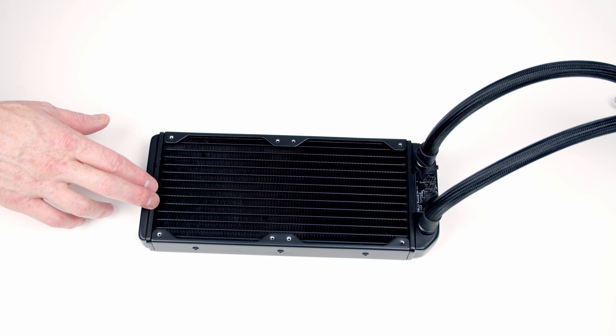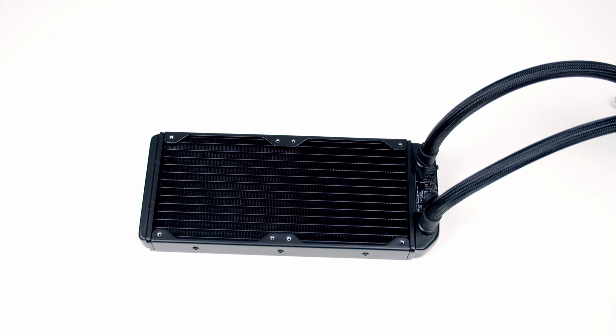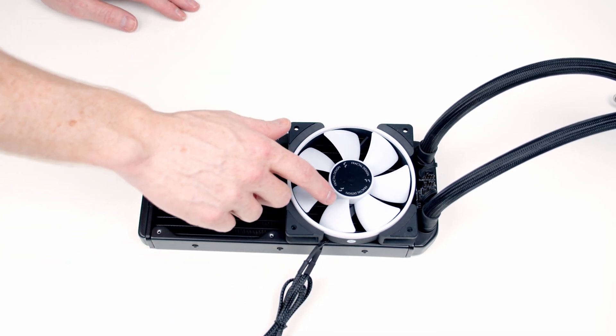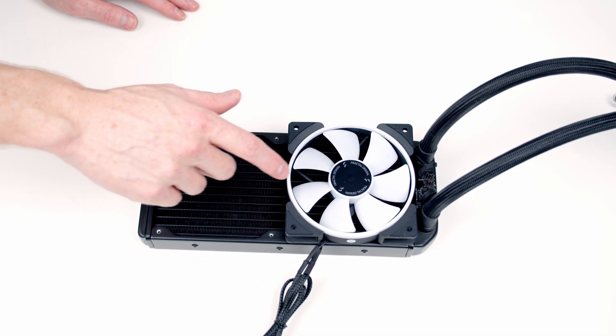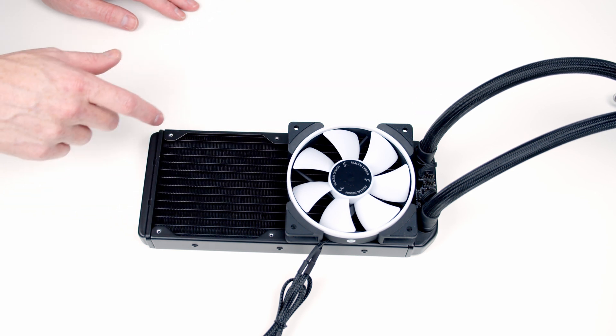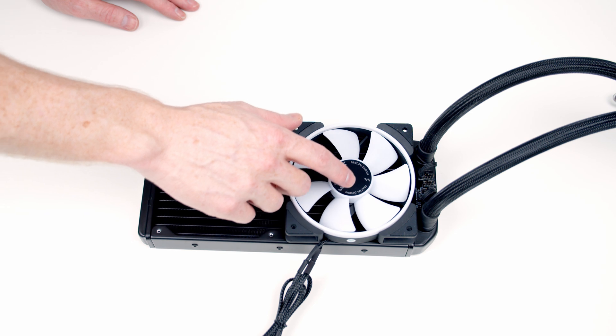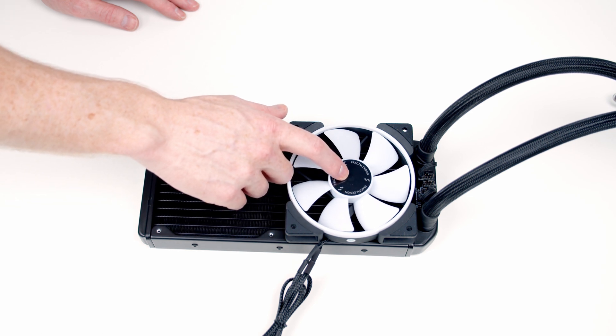Next we're going to start work on our AIO and the first thing to do is get the fans on the AIO. I'm going to install the fans with the front of the fan facing into the case, so it's going to be an exhaust at the top of the case blowing air from inside the case outwards. In this orientation it's the right way round.